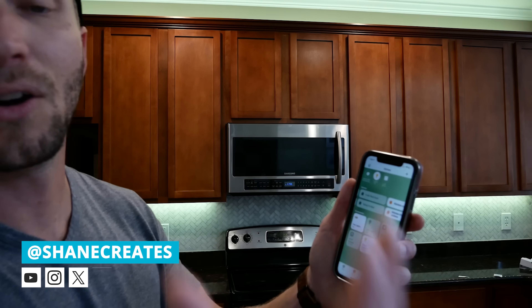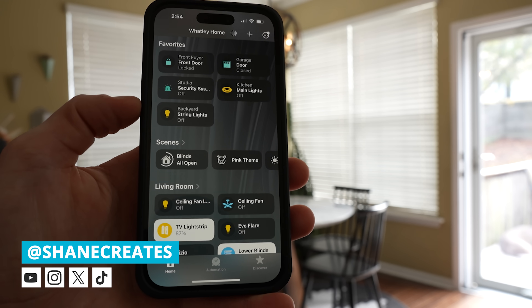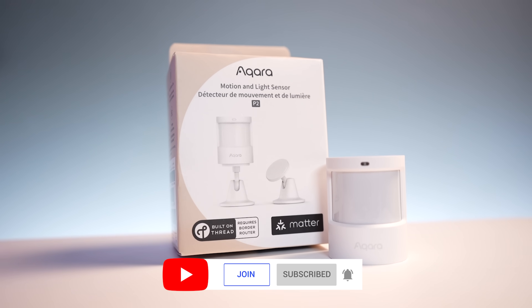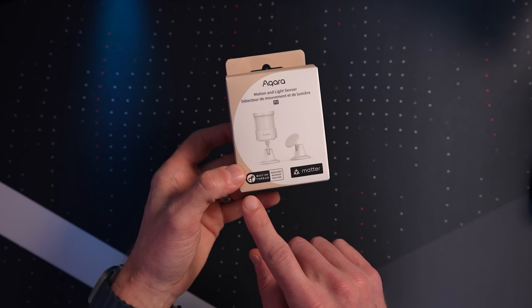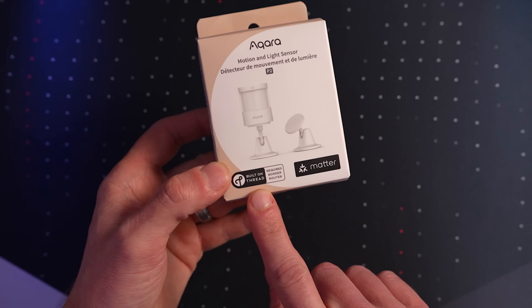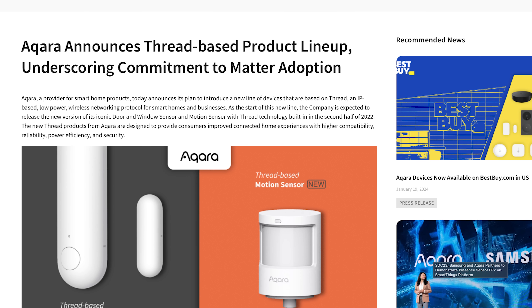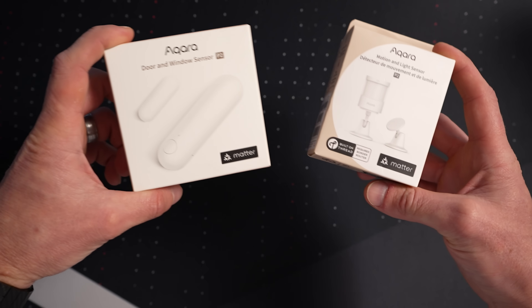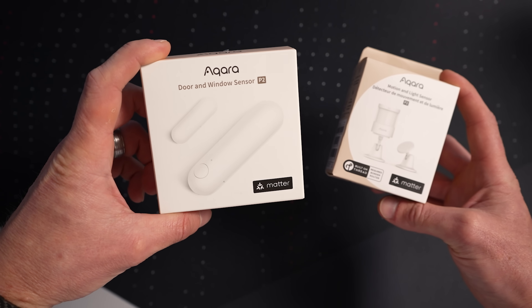My name is Shane and this channel is all about building an easy Apple Home smart home, with new videos and live streams published every week. A big thanks to Aqara for sponsoring today's video and sending me their brand new P2 Motion and Light Sensor. This thread-based motion sensor was originally said to launch in 2022, but it is here now — officially available for $33.99 US. This is Aqara's second Matter Over Thread sensor, following the P2 door and window sensor released in 2023.